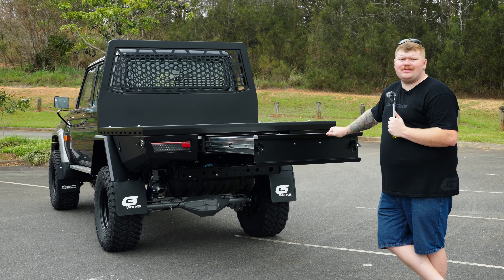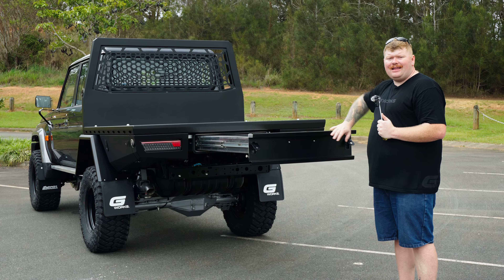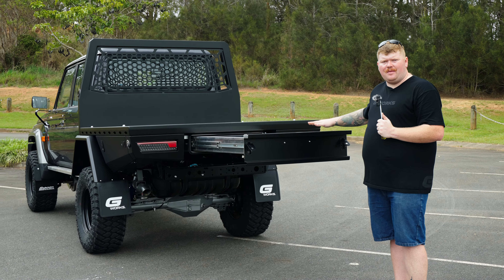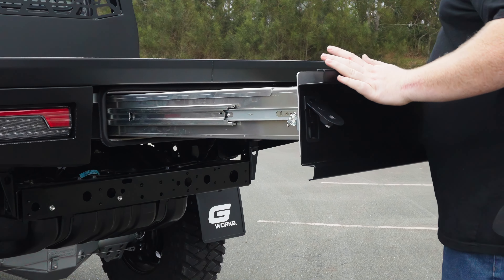We use lockout trundle drawer runners — it is a set and forget style of application. It's not going to go back in until you pull the latches on the side and let it go. If you are on uneven ground you can ensure that the drawer is not going to slide back in and pinch your fingers.